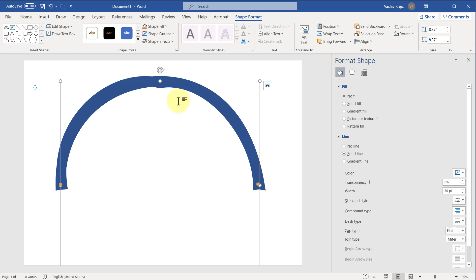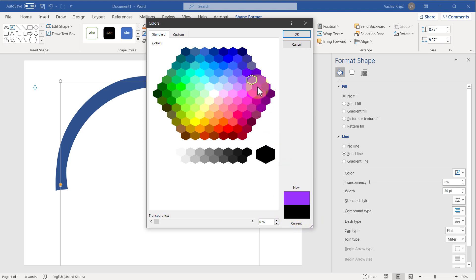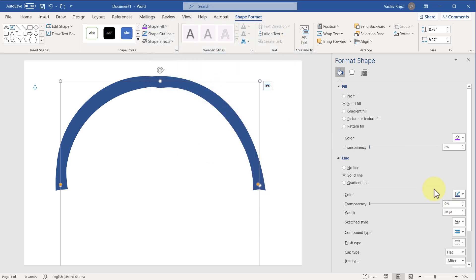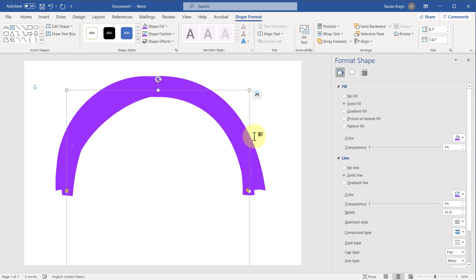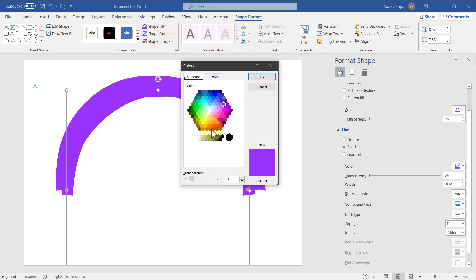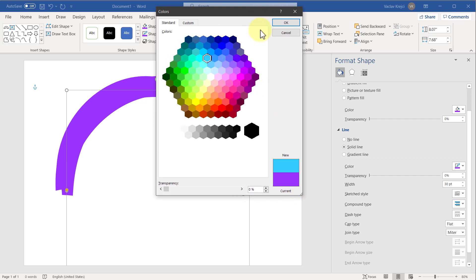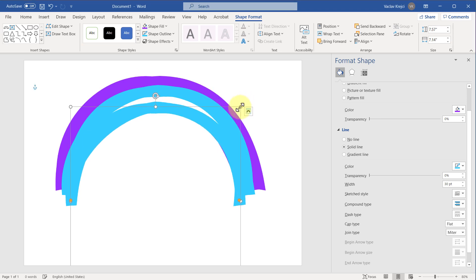The only missing piece is to change this to a different color. I'll start with the violet one — for the color of the line I'll open More Colors. I can also do it in the Shape Format ribbon. I'll select the outline color — not the shape fill color, which was my mistake. Then I'll copy-paste it with Ctrl+C, Ctrl+V, make it a little bit smaller with no gaps between the shapes, and change this one to blue using More Colors for the outline.